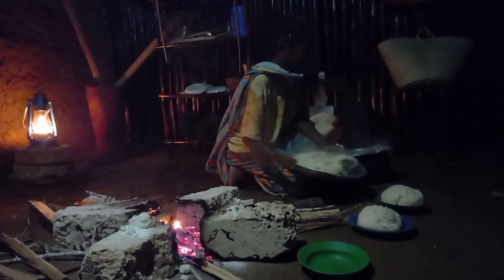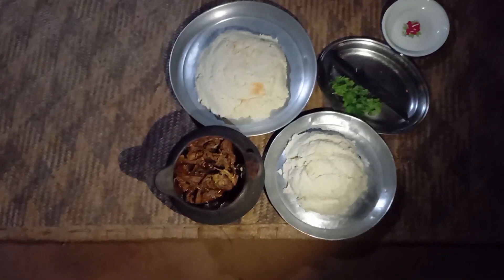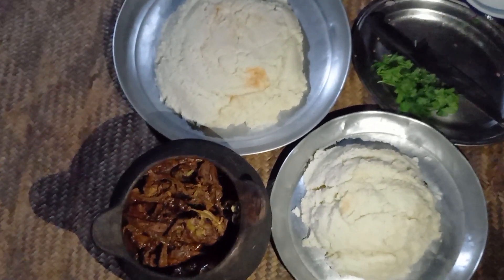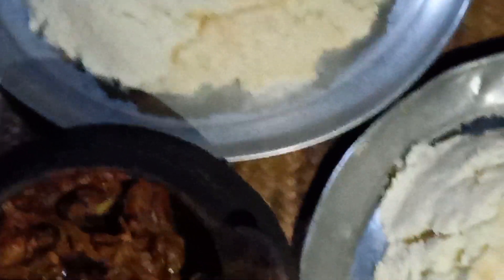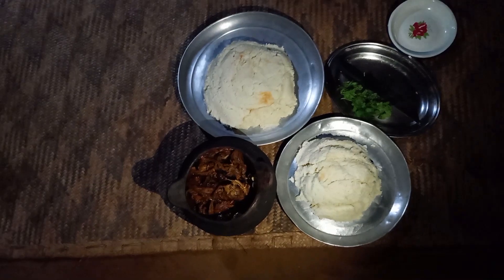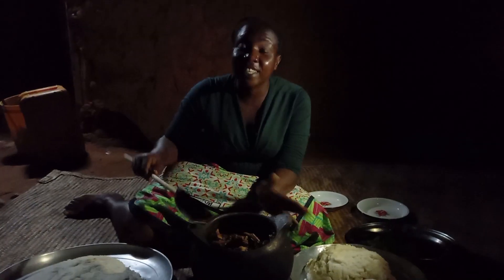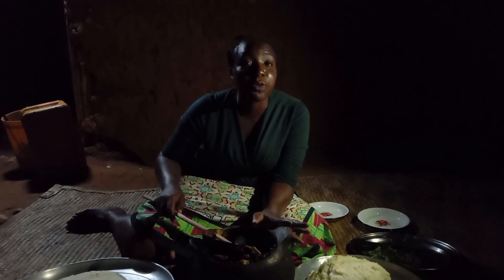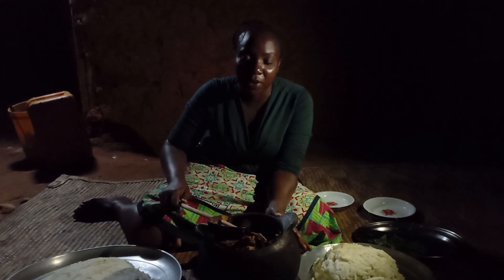Most of the people in Kenya call it ugali — let me know in your village how you call it, drop a sweet comment for your girl. Guys, this is our traditional chicken — let me know in your village how you cook it.